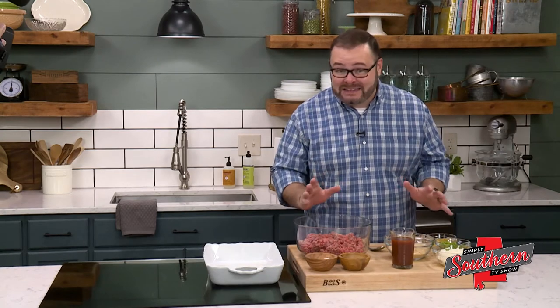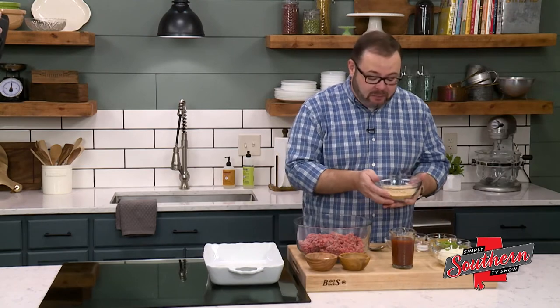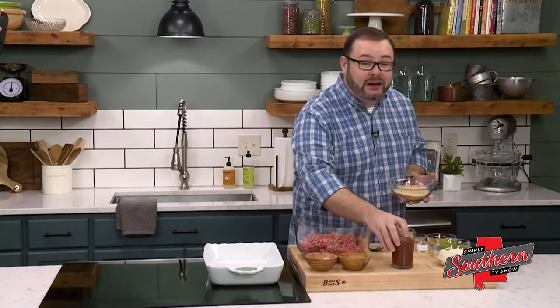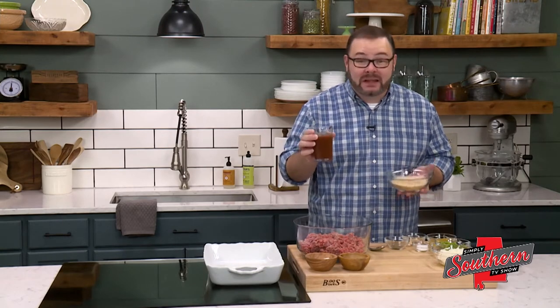It's got all the classic flavor that you expect from meatloaf, but we punch it up a notch. To start, I've got half a cup of plain breadcrumbs here and our secret ingredient — one cup of a zesty Bloody Mary mix.